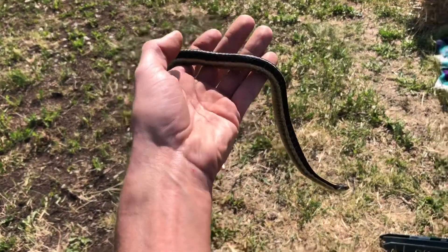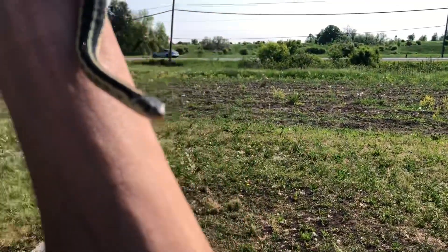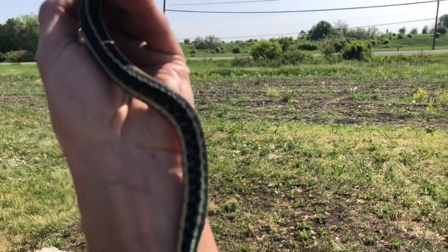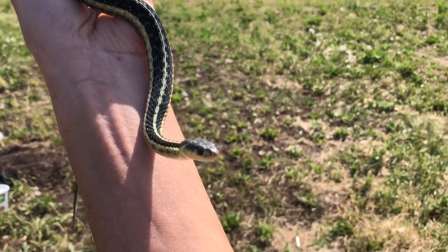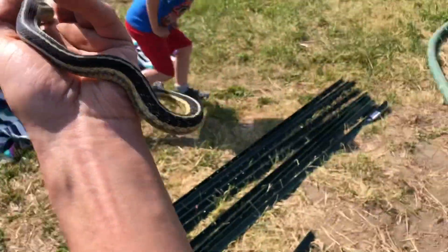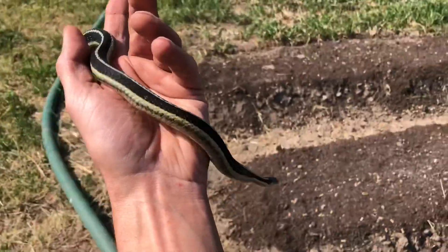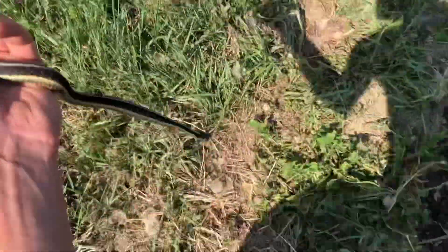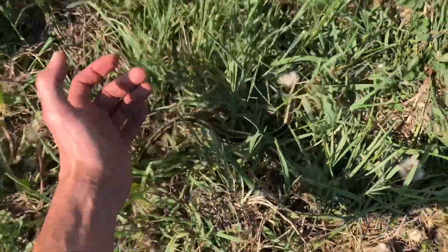Hey guys, I made a friend — want to say hi? Hey little fella. It's a little garter snake — totally harmless, awesome to have around in the garden. He is totally welcome to live here. Now he can eat all the little bugs.